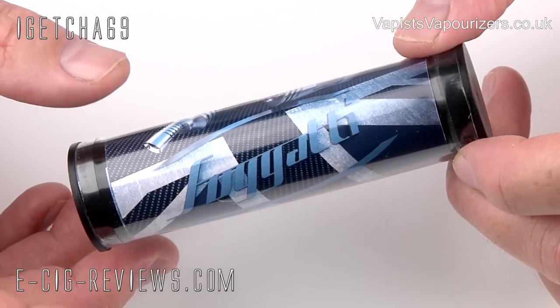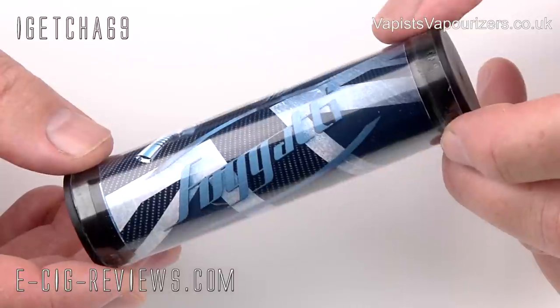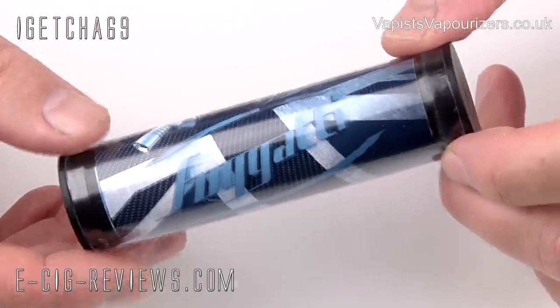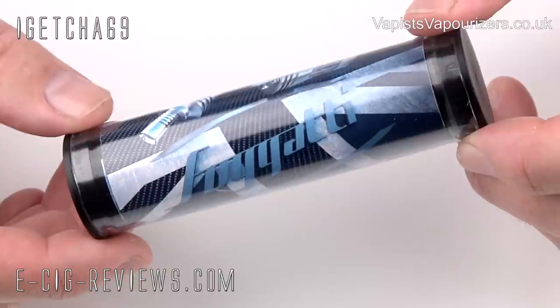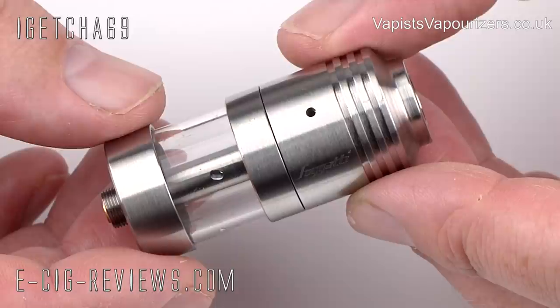So like I just said, I'm not too sure if it's pronounced Fogarty, Fogarty, or Fogarty. The Fogarty Type 22 comes in a nice little sort of presentation tube and inside you're going to find the actual atomiser. When it says Type 22, that's referring to the diameter, which is 22 millimetres.